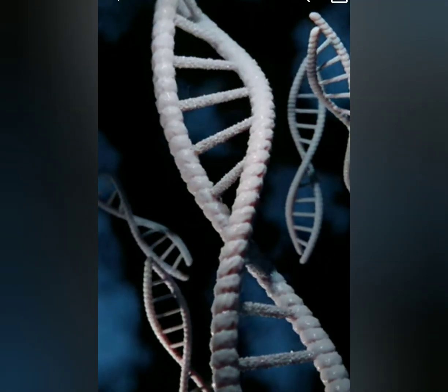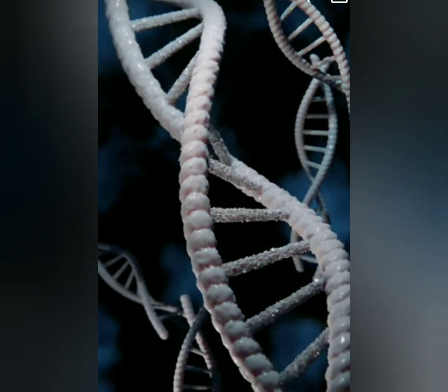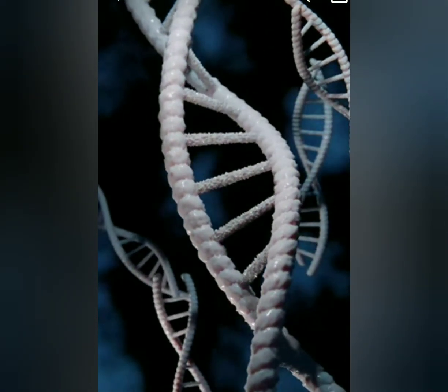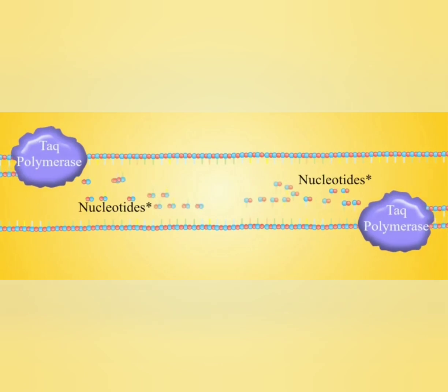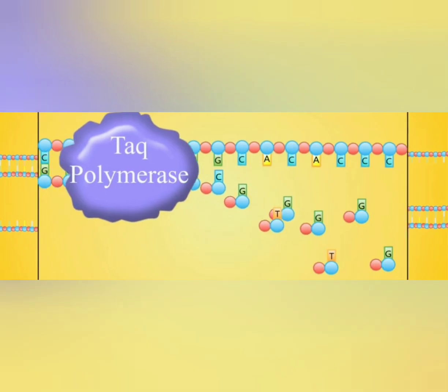In PCR, both strands of DNA act as template for DNA replication. Two different single-stranded DNA primers are used in the PCR reaction. Taq polymerase was isolated from thermophilic bacteria from hot springs of Yellowstone National Park.